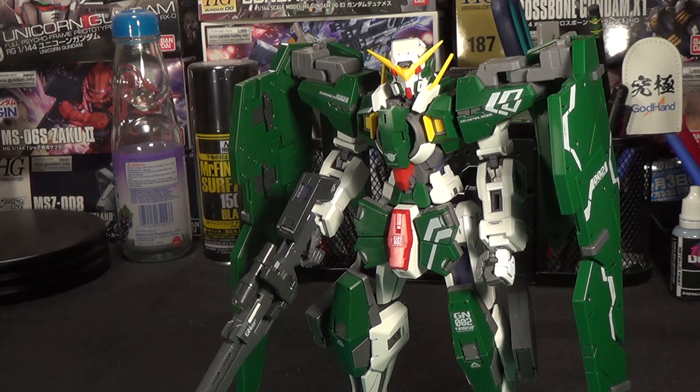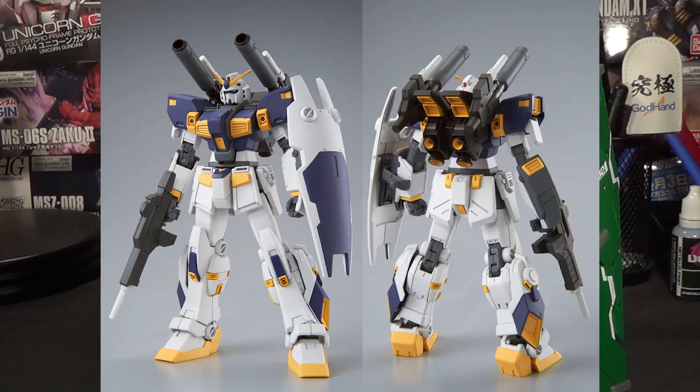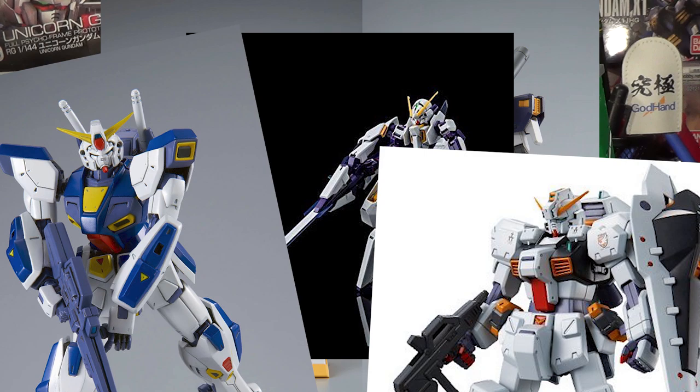The first kit of the night is one that I am really excited for, and this is the High-Grade Universal Century Mudrock. There's some good news and some bad news here. The good news is it's the freaking Mudrock. The bad news is it's P-Bandai. Yes, this is another one of those brand new mold, completely new P-Bandai kits we've been getting way too many of lately.